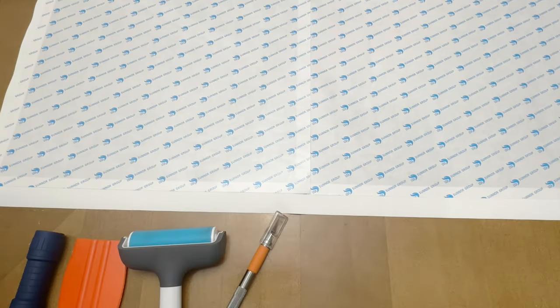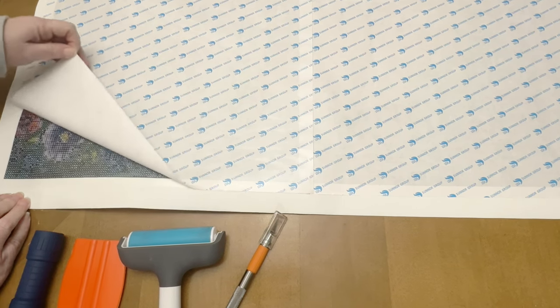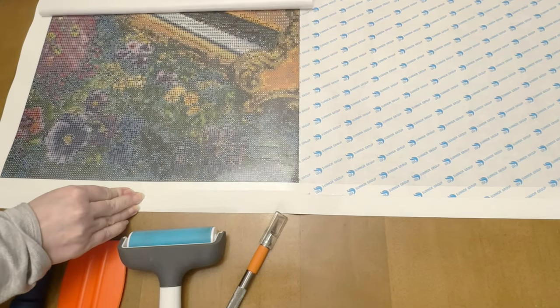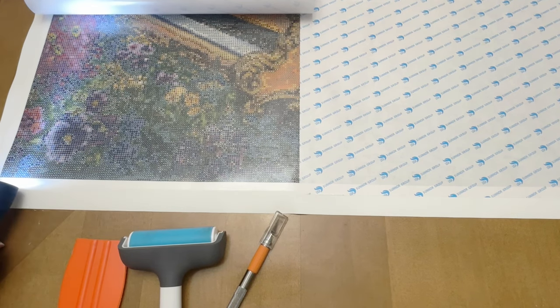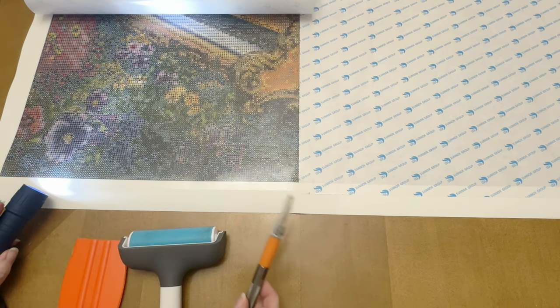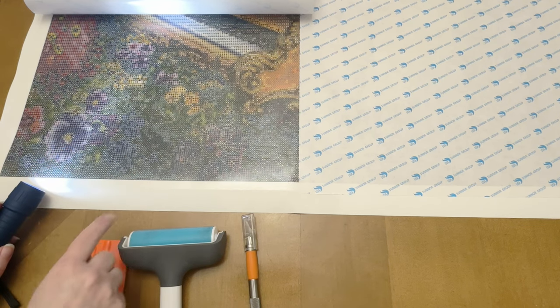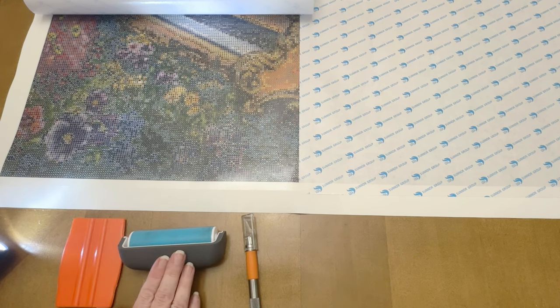Now that I have all the excess cut off I can start working on the places underneath where I've got rivers. Peeling this back, I'm going to use my flashlight to help me see where the rivers are. I'll use those to cut and release the tension, and then after I do that I will go over it with either my scraper or my brayer and get rid of those puckers.